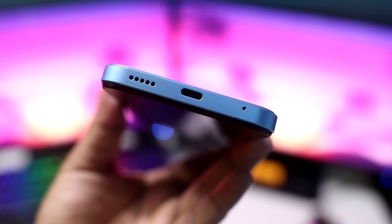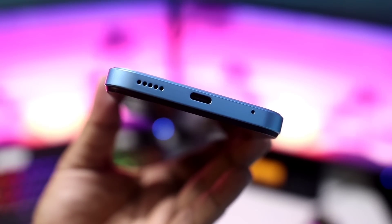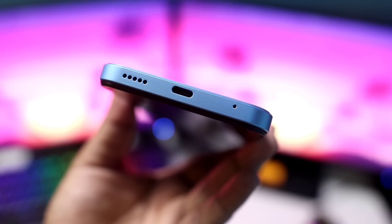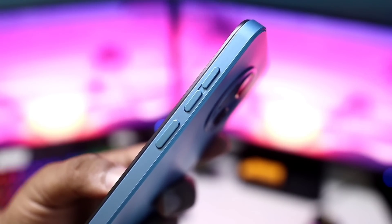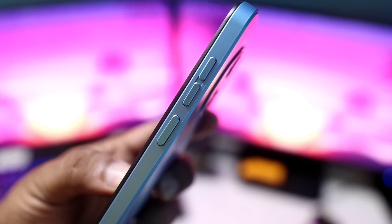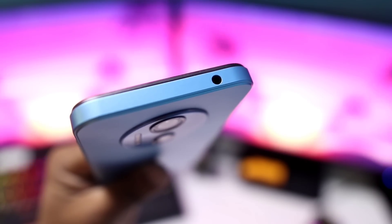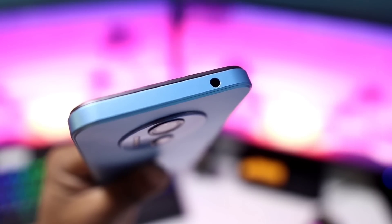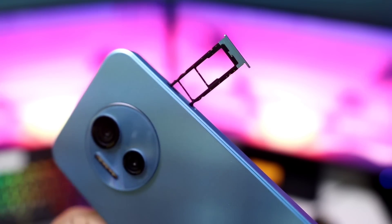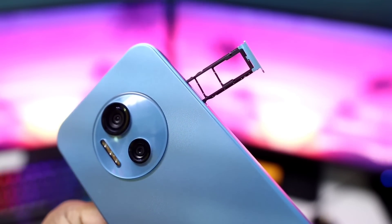The phone has a noise cancellation microphone, a USB Type-C charging port, and a bottom-fire speaker. The sound quality is very good. The power button and volume buttons are easy to reach. There is also a 3.5mm audio port, which is a great addition.